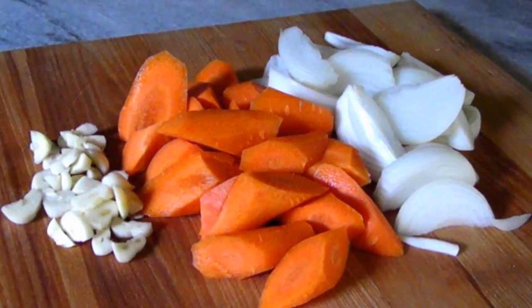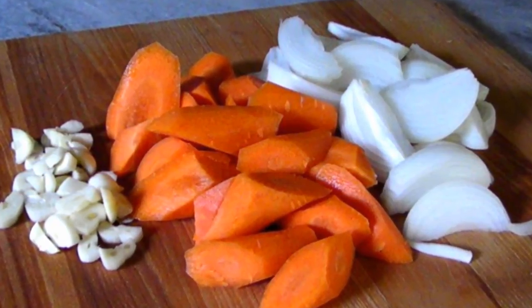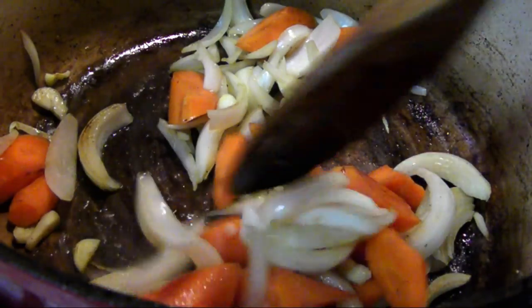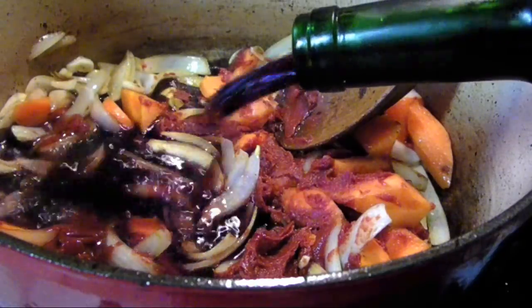Once they've browned, remove them and set them aside with the beef. Next we're going to add two medium carrots, one large or two small onions, and three cloves of garlic, all chopped, and sauté until the veggies just start to have some color.